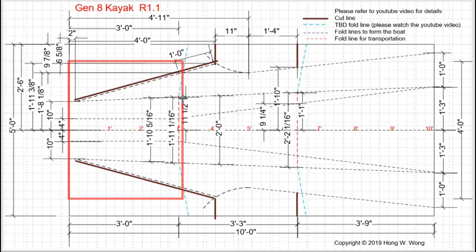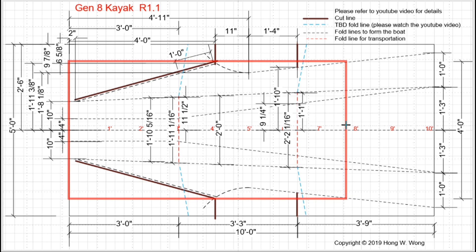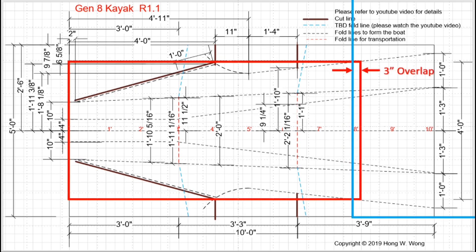The front part of the boat can be covered with a 4x8 sheet. I will add another piece of corpus here and allow a 3-inch overlapping area. The reason I use 3 inches is because I believe it's strong enough, and a thin overlapped joint is easier to handle with a much better fusion outcome.